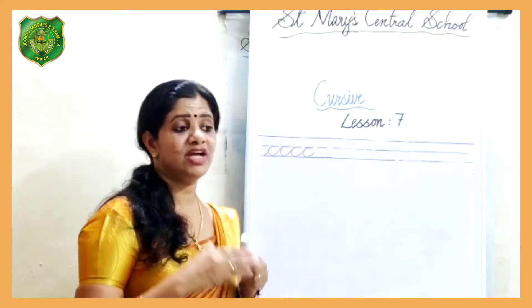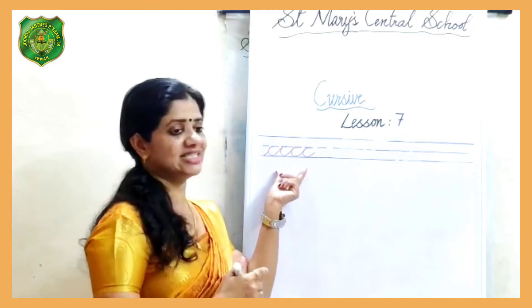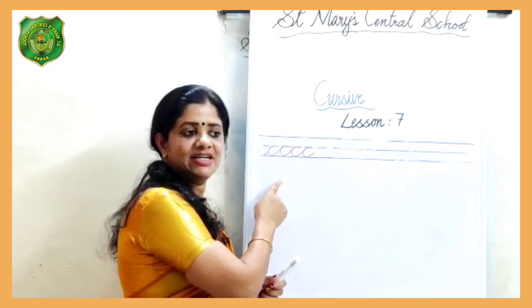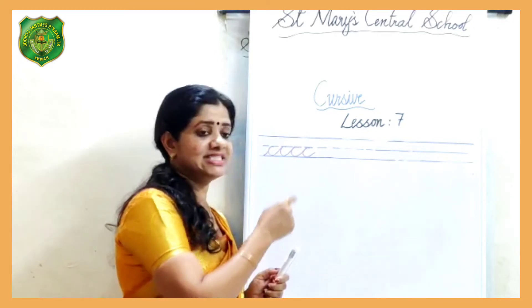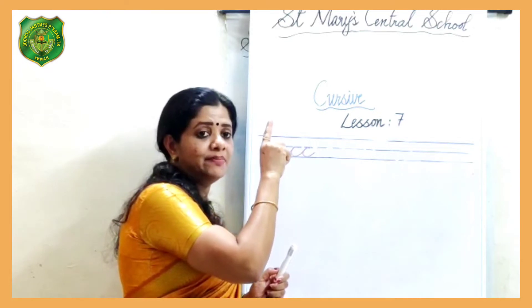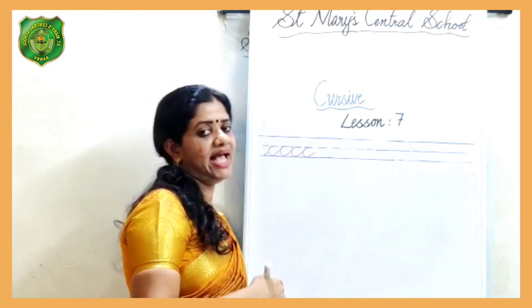Now we are going to make the letter D using the curved way stroke. Make a curved way stroke, bring it up, touch the curve, then bring it up to the solid line, then down and repeat.